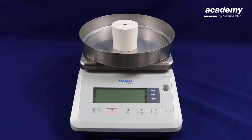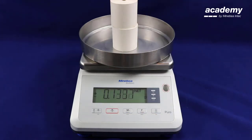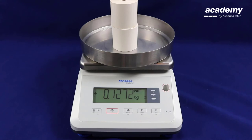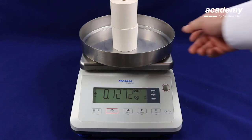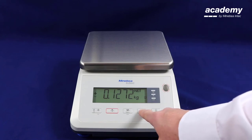Press the function key to unlock. You can press tear again and add another sample. When the symbol is flashing, the weight reading will remain on the display after you have removed the samples from the weighing pan. Again press the function key to unlock the scale.